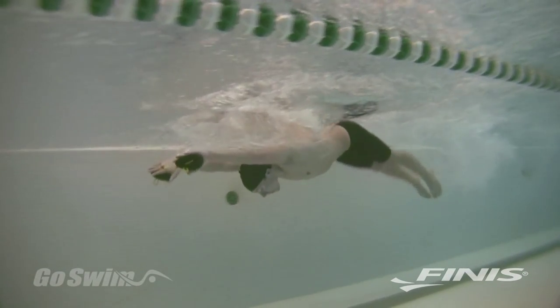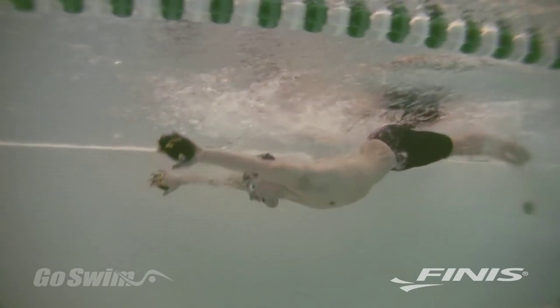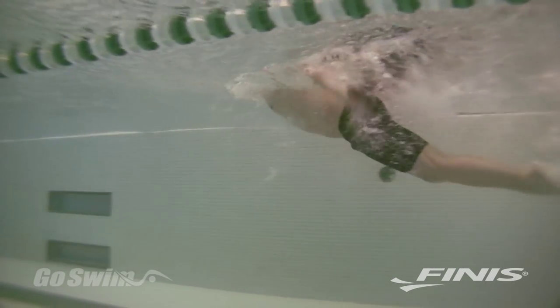PT paddles are very effective as a warm-up tool before sprint and race pace training because they reinforce perfect technique, and when you take them off, you have increased perception of water on the hand.